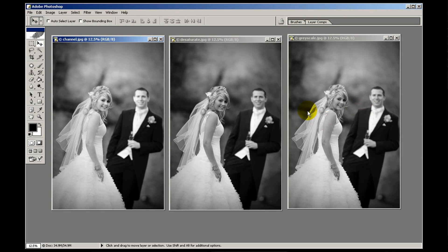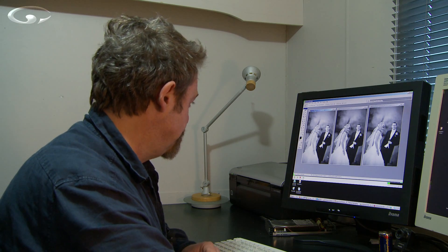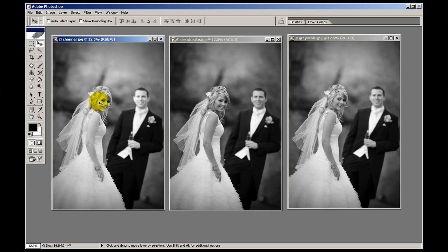The channel mixed image has a kind of an infrared quality to it — if you ever shot on black and white infrared film a few years ago, this is a very similar look, with almost a translucency of the skin. Channel mixing works very well for some images, but not for others, and that's true of each different method for converting to black and white.